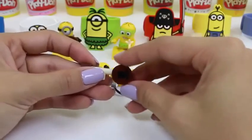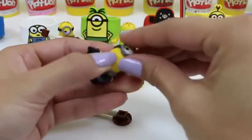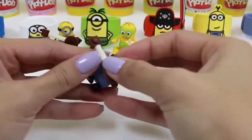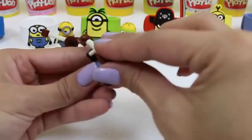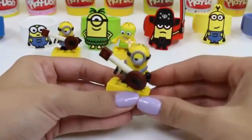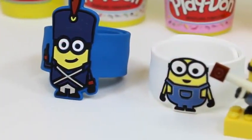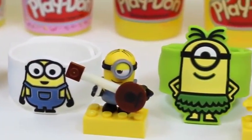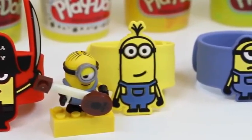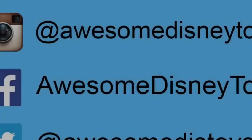Let me know which one's your favorite — could it be Kevin, Bob, or Stewart? Let me know in the comments. I hope we can attach his little eye. We'll just attach this guitar over here. There we have it, he's all done. And here's all of our minion toys. I had so much fun during this minion takeover.